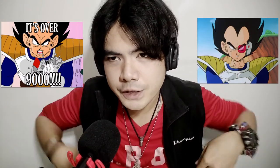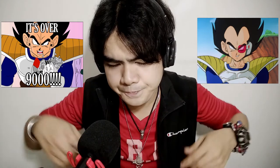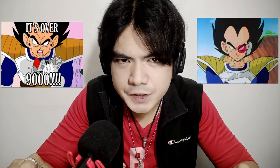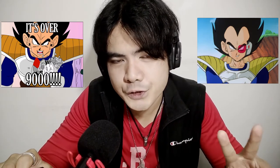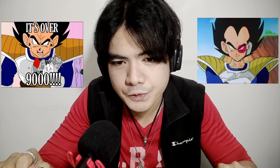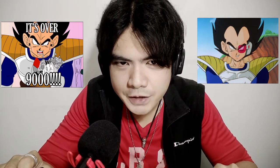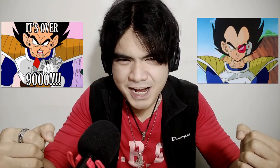Let's do an anime character — let's do Vegeta from Dragon Ball Z, the power level scene. I think this is how it sounds like: 'Vegeta, tell me — what is his power level?' 'It's... it's over nine thousand!' There are two versions — the shorter and the longer. Let's do the longer one: 'Vegeta, tell me what his power level is.' 'It's... it's over nine thousand!'